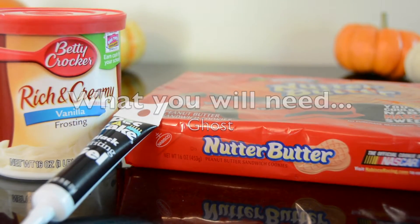So we're going to start off with a ghost. We have some Nutter Butters, vanilla frosting, and just some black writing gel.